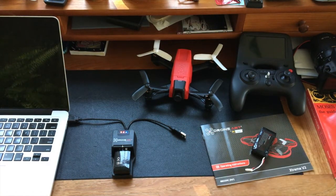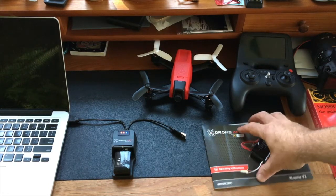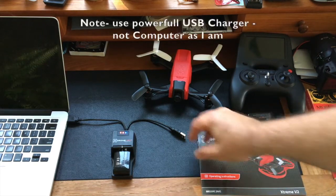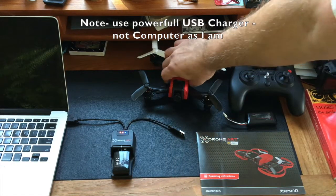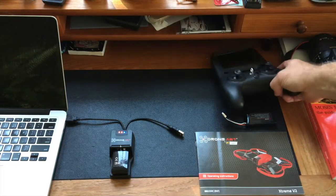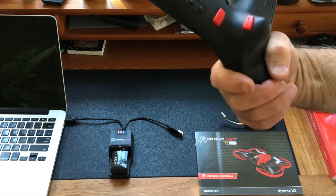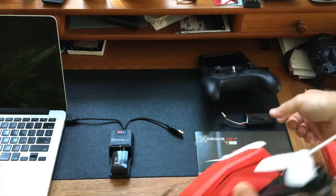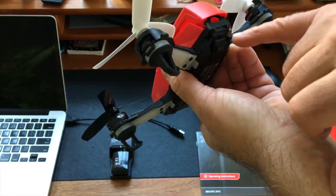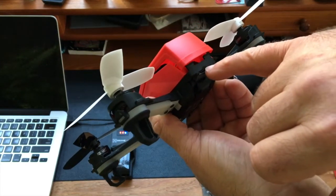I haven't quite figured out what the second USB port is for — I'll read the manual further to answer that. I don't see any other USB connectors; I thought maybe it was for firmware upgrades or charging through the controller but it's not. The micro SD card for taking videos and pictures fits right into the rear of the Extreme Version 2.